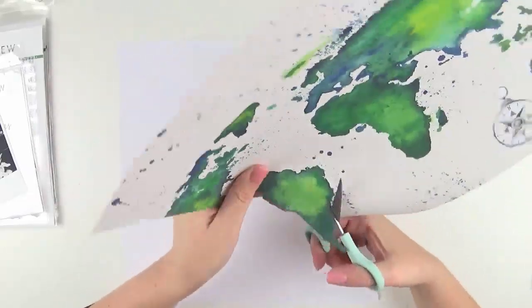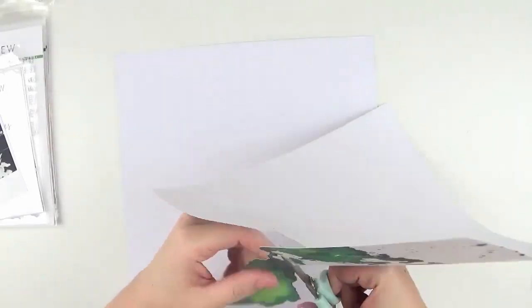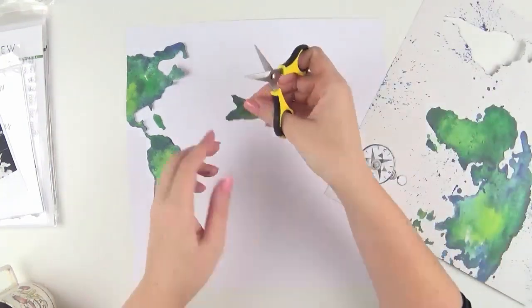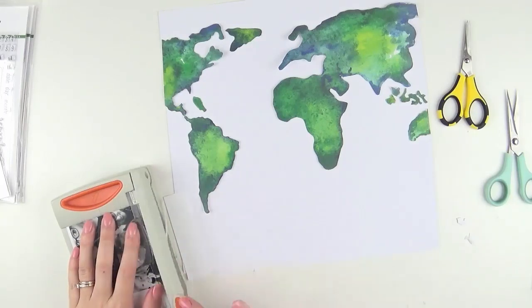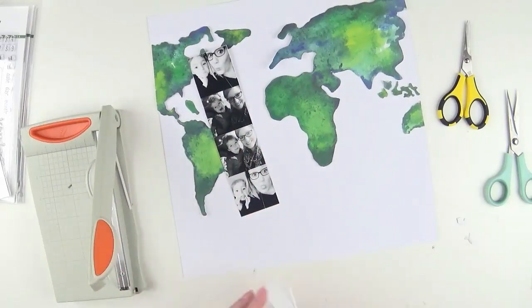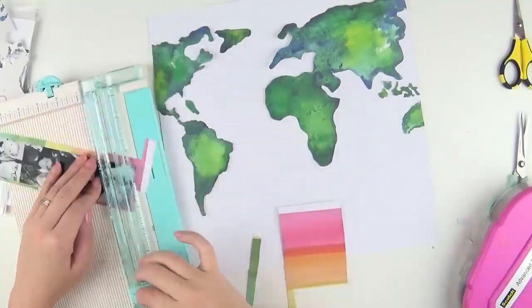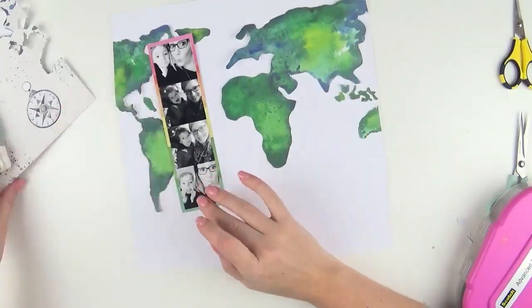What I decided to do for this page was create a layout where the inspiration really came from this pattern paper. It's a layout about my world, and when I think of my world I think of my family, friends, and loved ones closest to me. I'd recently taken some selfies with my kids and I just adore any time I manage to get them behind the camera. I wanted to document these photos and showcase them using this gorgeous world pattern paper, creating a layout titled 'My World' — or hashtag my world — adding lots of pops of color and making it bright and fun.